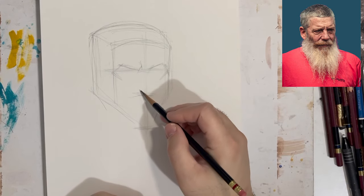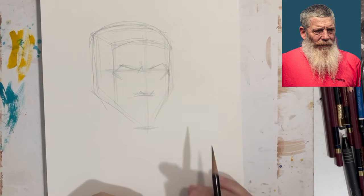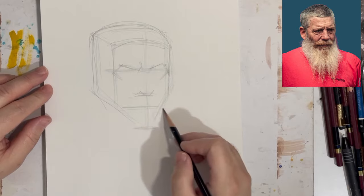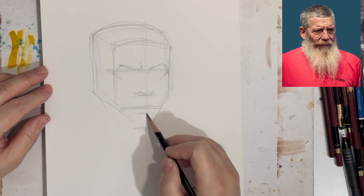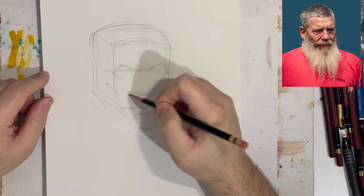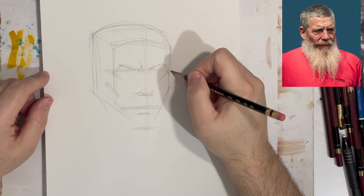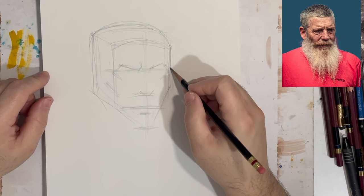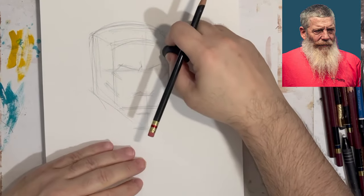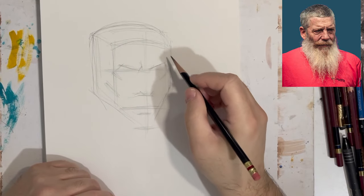Even though I'm not drawing the oval for the cranium, I'm still thinking of his head as a skull shape — only it's not so round. It can fit comfortably into a square, so I start off with a box shape. I'm thinking the same way I would with a mass drawing — like what a sculptor does working with a lump of clay, taking things out, shaping things, adding things, and manipulating the clay.